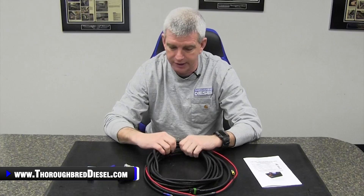Hi, I'm Wade from 3rd Red Diesel and today we're going to be showing you the new low pressure fuel indicator from AirDog. The AirDog low pressure fuel light is a product that has been a really nice product, but it's always been a product that worked with AirDog only products.